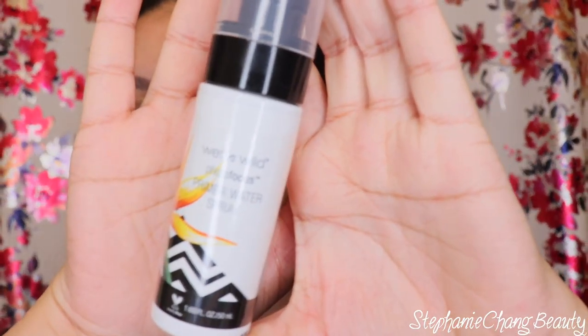I'm going to start off with the Wet and Wild Photo Focus Primer Water Spray. This is in the scent Paradise Potion, it's also vegan. I've tried this once and wasn't impressed. Just keep your eyes fairly tightly shut when you spray this. I always do a tester spray first, and then I spray all over my face. I'm going in with a damp Real Techniques brush, just dabbing that into my skin.